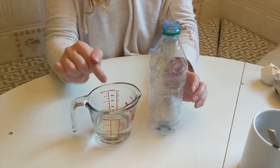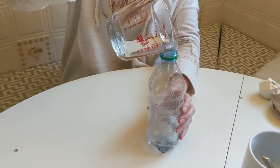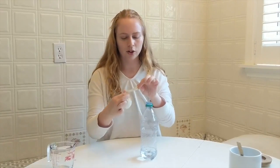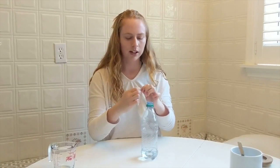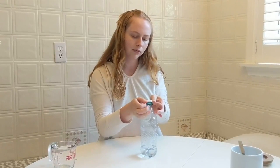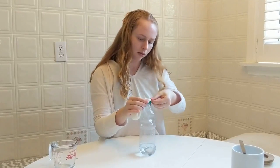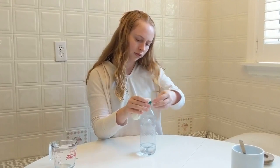Now I'm going to pour half a cup of white vinegar into my bottle. Now I'm going to attach the balloon to the bottle. For this part, you have to be very careful not to let any of the baking soda fall into the bottle because then you'll begin your reaction. Make sure it's all on one side. You can have someone hold it if you need help. You want to make sure it's on nice and tight — pull it all the way down.